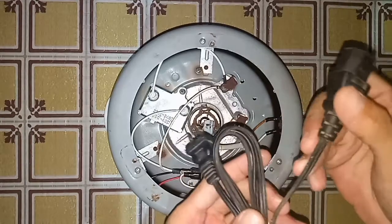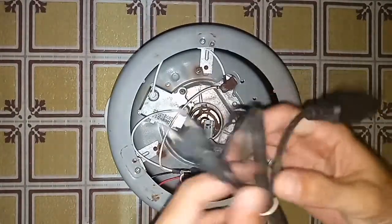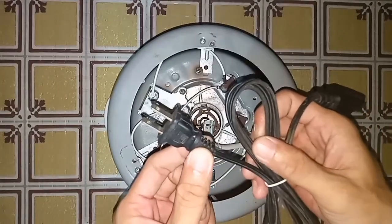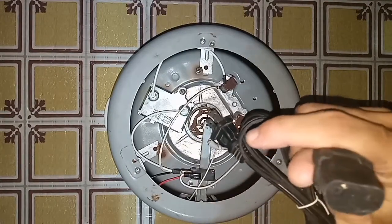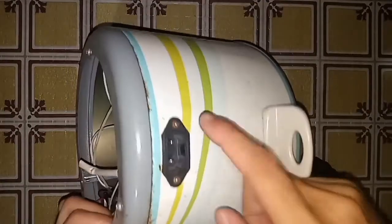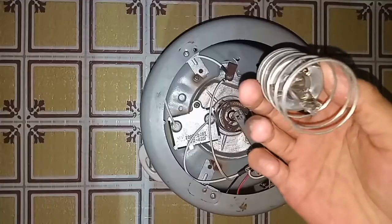This is the power cord. This is the plug going to the 220 volts outlet, and this is the female plug connected to the male plug of the rice cooker.